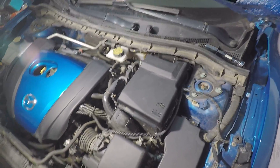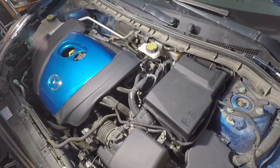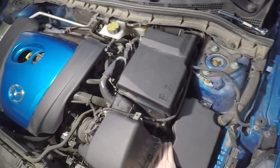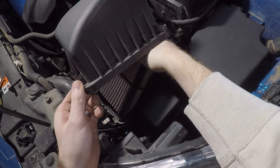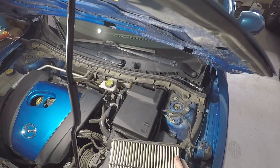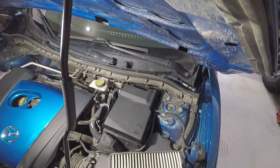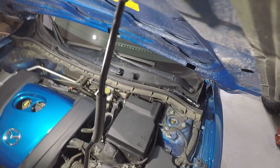In this case, my filter is probably in pretty good shape since I changed it not too long ago, so I won't be replacing it today, but we'll take a look. All you do is lift up the air box a bit, grab your filter, and slide it out — it's that easy. Take a look at your air filter; mine is very clean with not much dirt, dust, or debris.